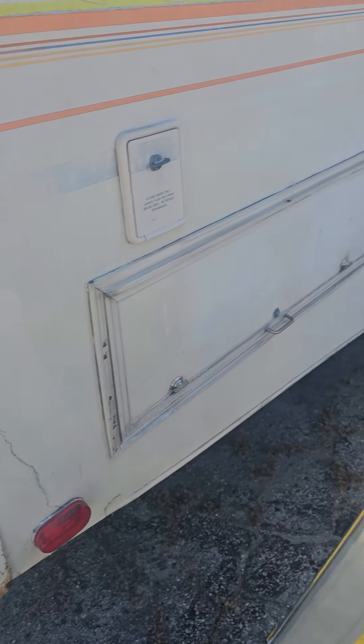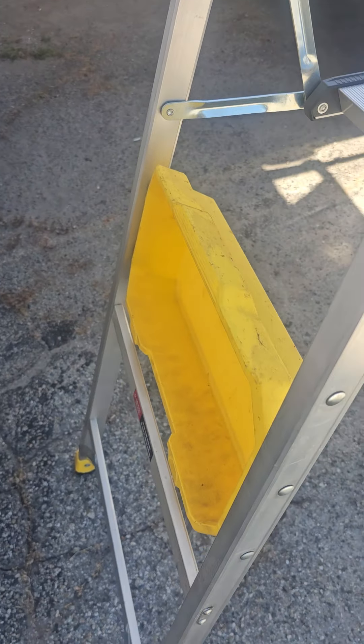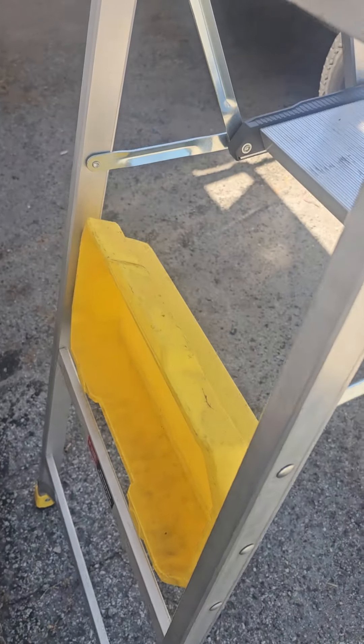It's fairly easy to open and close. Just pull up on it. Push down on it like that. It's got a very high reach.